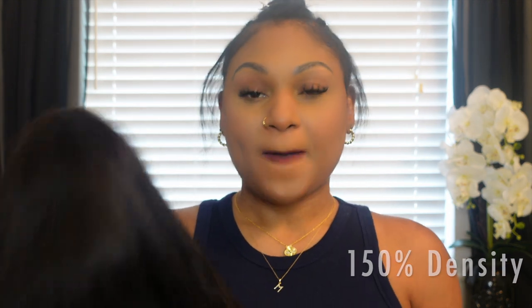This texture is a body wave. It's looking really straight because I just washed it and blow-dried it. I clipped the ends a teeny bit. I think I might want to cut this a little shorter because this wig is on the thinner side, but I love that for what I'm using it for because it's not heavy. So it's perfect for achieving a sew-in look.